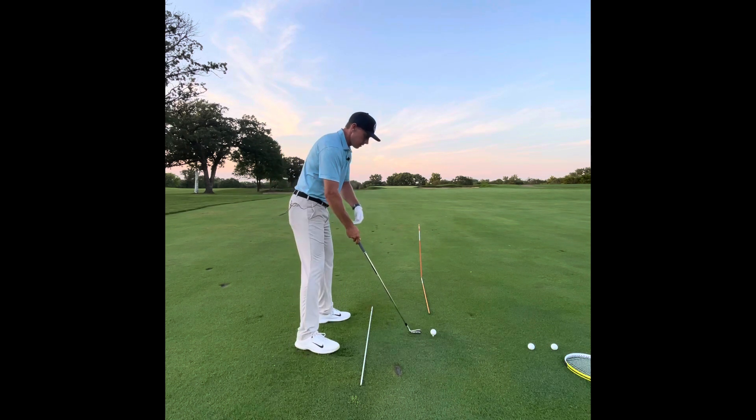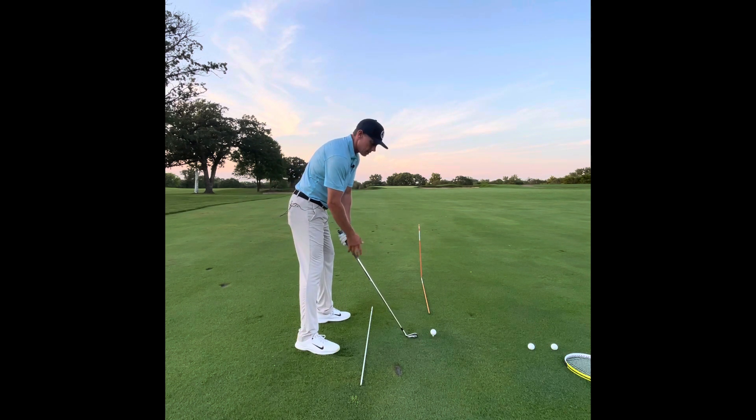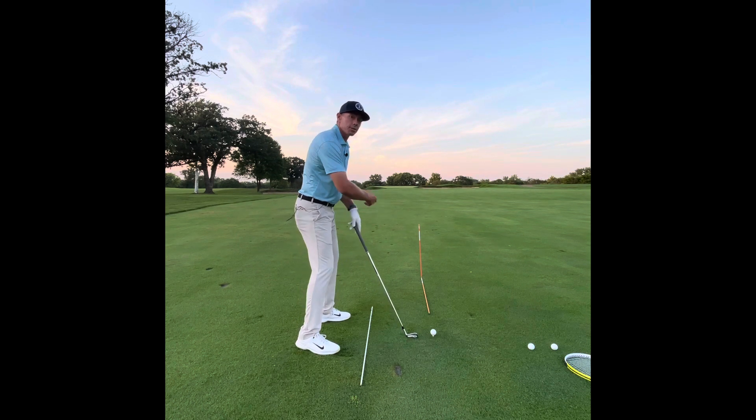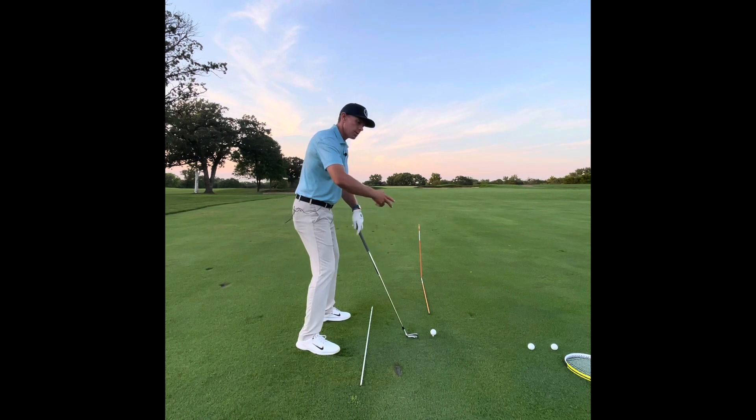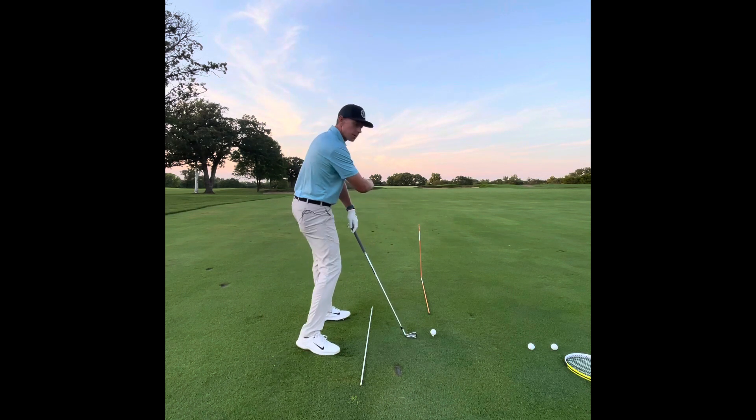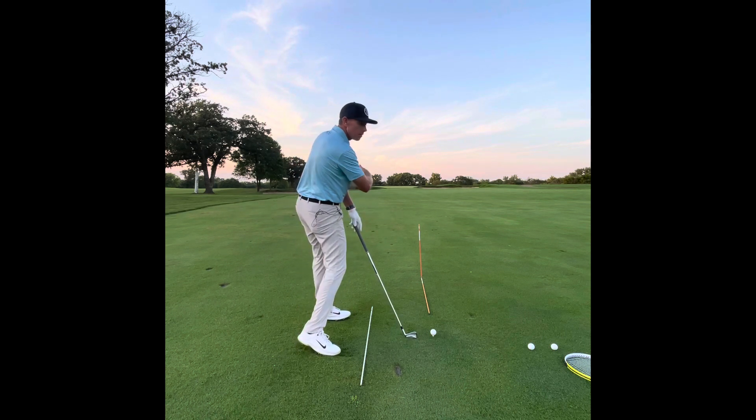So how do I get my swing started? It's by throwing the face. That throwing of the face sets off a chain reaction: my arms start to work, weight starts to be pulled into my right side, my shoulders start to turn, and now my body is starting to react to the momentum of the golf club.